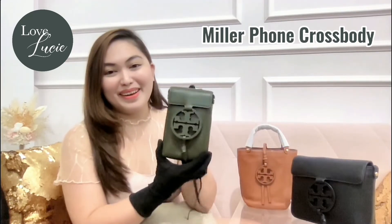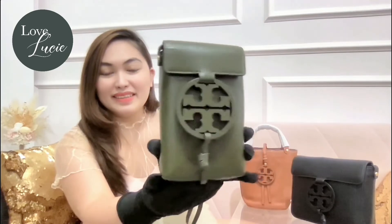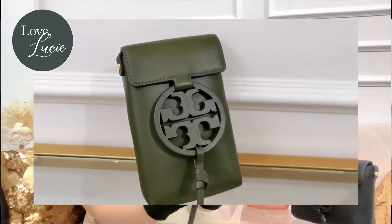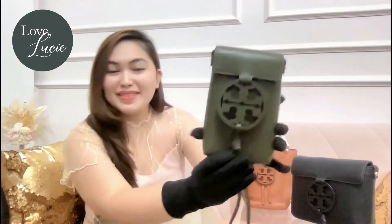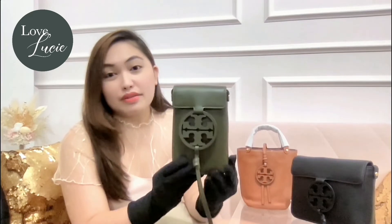I would like to start with the Miller crossbody. Wow, it's so nice! I want to show it to you closely. I love the color — it's dark green. Looks so sophisticated. I will verify later how the color is called when we check the tag. You know what I love about this Miller collection is that all of them are made of smooth leather. That's why it's very fragile.